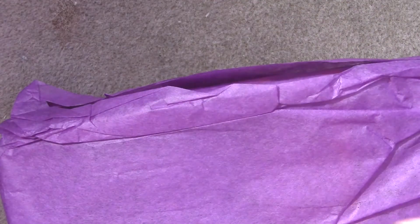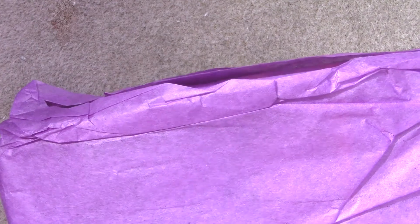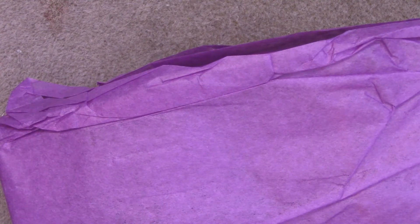Greetings and welcome to another bead hall for Odin's bead hall. It's that time of the month again and I have for you another Beader Box unboxing. This one was spring themed — it had green tissue paper underneath so it kind of looked like a flower. The theme was something like April showers, May flowers. It was cute and springy.